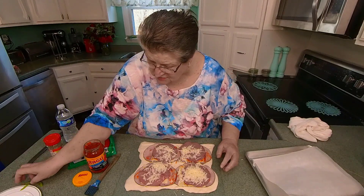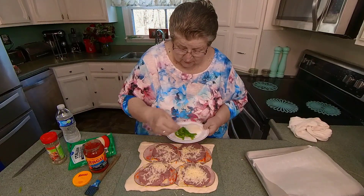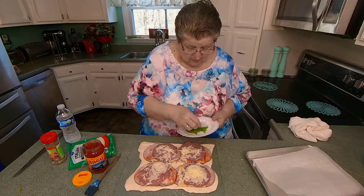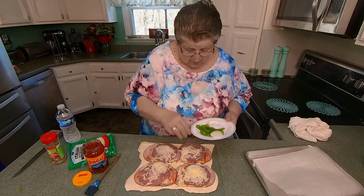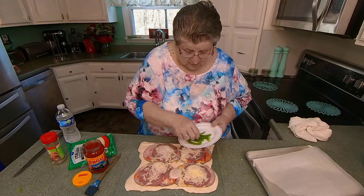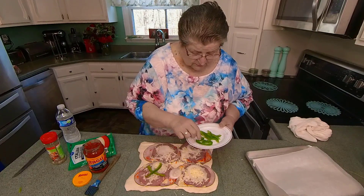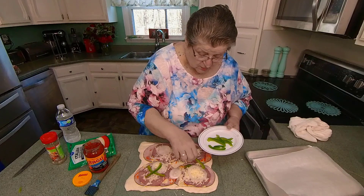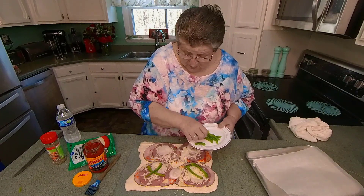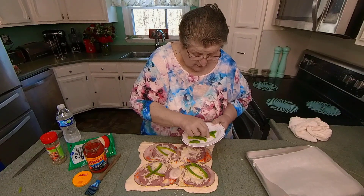Now let's put just a few — don't even have to do this, that's just me. A little bit of onion in it. To me, onion makes anything better. A couple pieces of pepper. Don't have to be much. I didn't weld it because I thought it would probably be good just to be a little bit crispy in it.